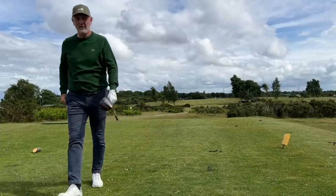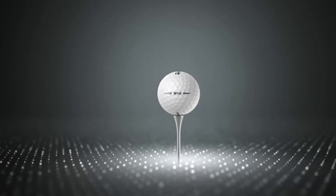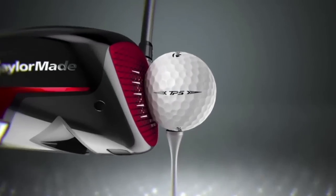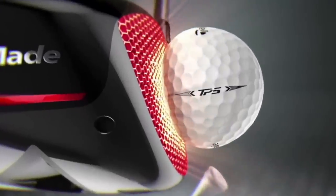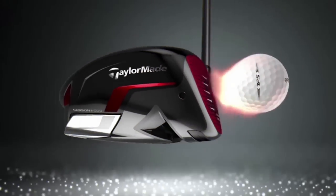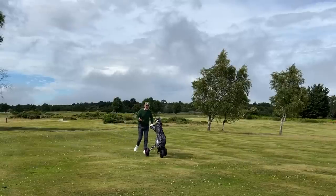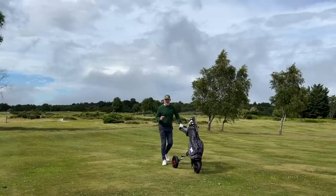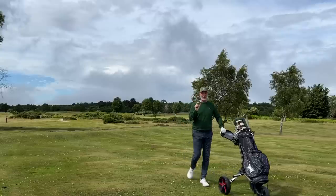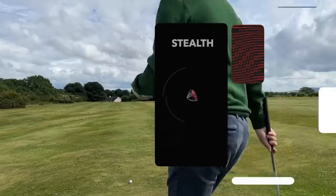I've got to admit I was initially sold on the looks and perhaps the intrigue of this carbon wood face driver. I've got to say the novelty hasn't worn off — I really enjoy hitting and playing golf with this driver every time I get on the golf course. I love the looks of it, I love the sound of it, and ultimately I love the performance of it.